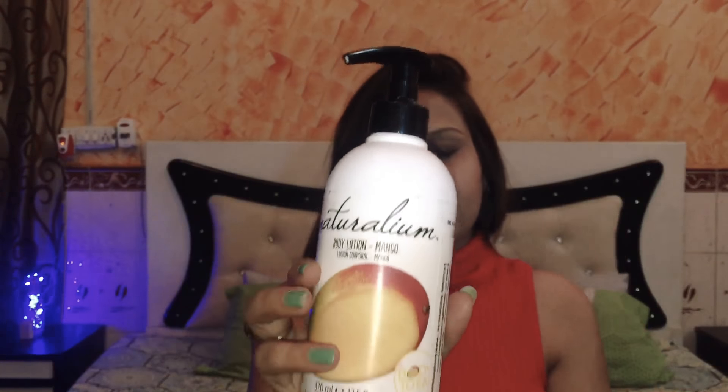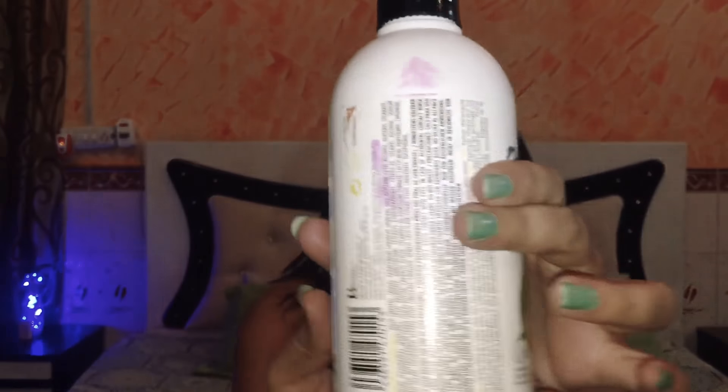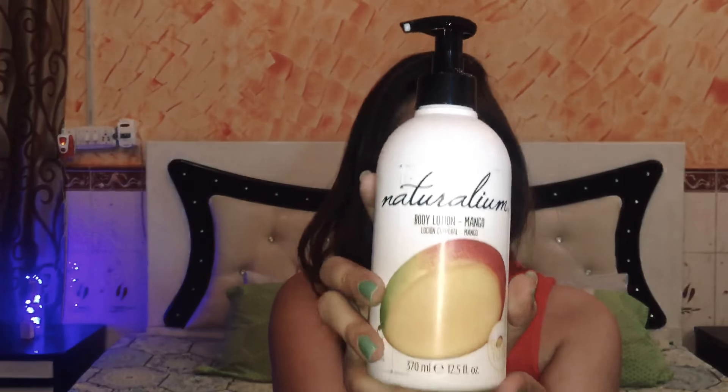This is huge! Okay, so this is a body lotion that I ordered from Nykaa. The packaging — look at this guys, it's so dirty, I don't know where it came from. I was looking for a good body lotion with good packaging, but I don't like the packaging at all. It's a very plastic kind of bottle and it has a pump, which is very easy to use.